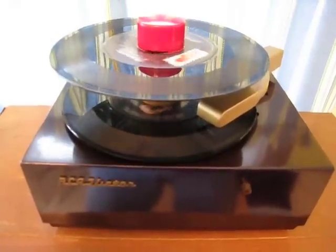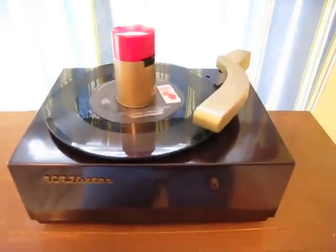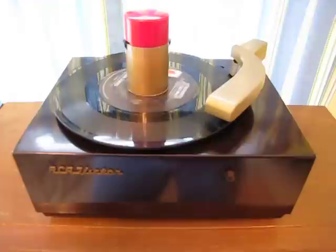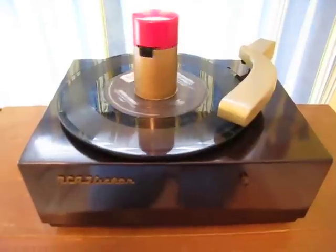Watch how lightning fast this changer is. One revolution drops the record, brings the arm over, and starts the play. Really cool and fast — probably the fastest changer in the world.